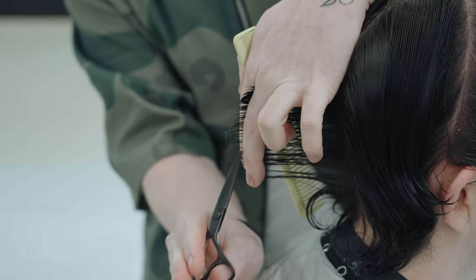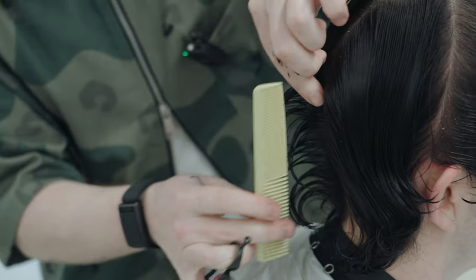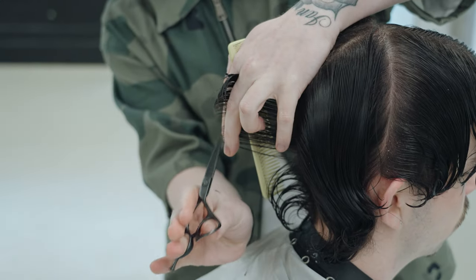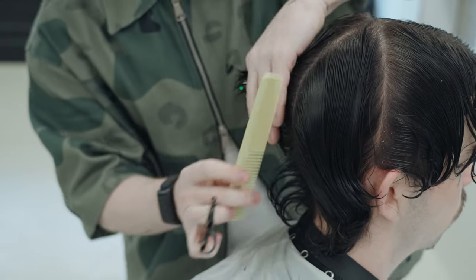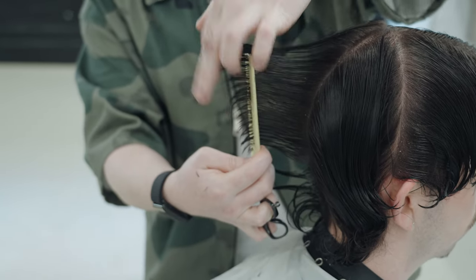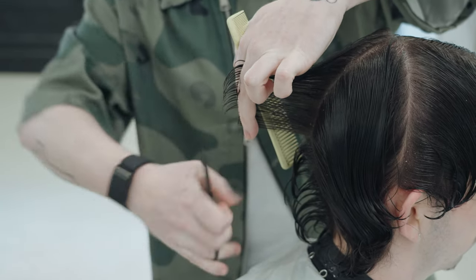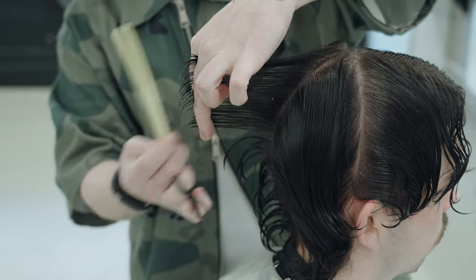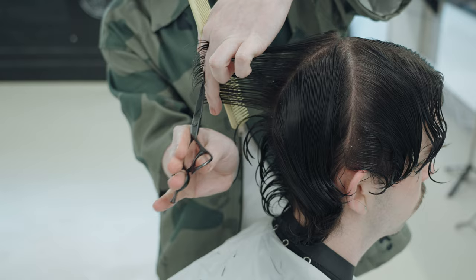Very naturally, we're just going to dust off those ends a little bit, from the bottom to the top, just like that, using that little reference as a guide — very simply looking to really freshen up the length. What you're going to notice is that I'm not using any blunt line — I'm not actually cutting it blunt or flat. The reason is I want to allow this hair to move as freely as possible.